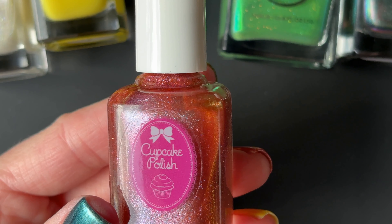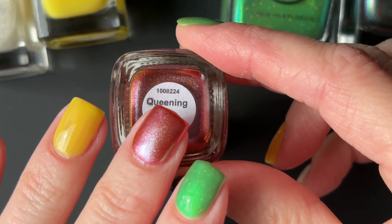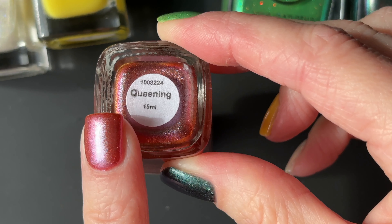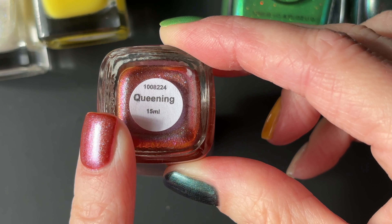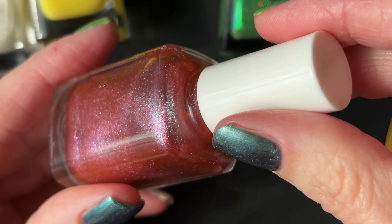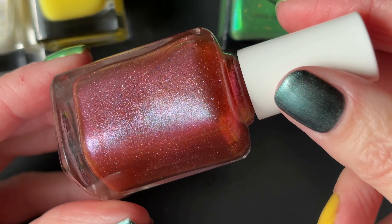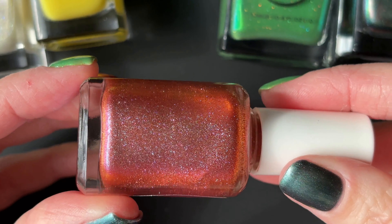On my middle finger is Queening by Cupcake Polish. This is what I think of as a mad scientist color — it has a rusty brick-red jelly base and a shimmer that transitions from blue to pink to orange to gold. I wasn't even sure I would like it on my nails when I bought it; it just looked sort of weird to me. But I've worn it a lot more than I thought I would initially. As I flip the bottle over you can start to see more of that gold and orange showing up. On paper, if you described this to me, I'd think it was a polish for someone else — but absolutely it was a polish for me, and I very much treasure it.